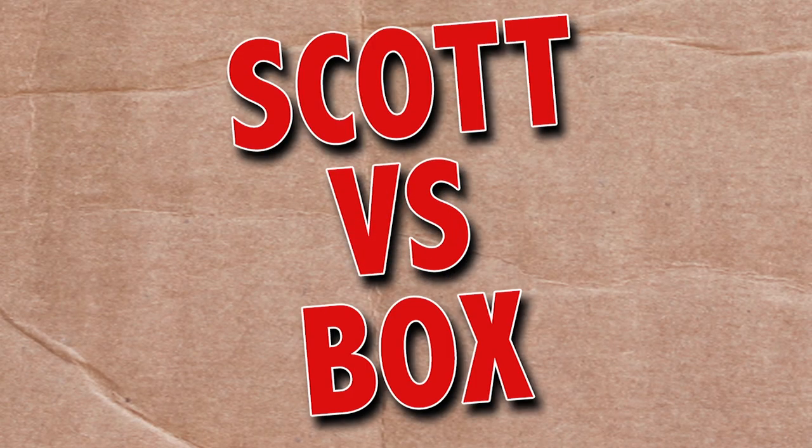On this episode of Scott vs. Box, I open up the Sharpen Ultra Digital Pinball Bar Top sent to me by a digital pinball company. Might as well call me Tommy, because I sure play a mean pinball. Scott vs. Box!